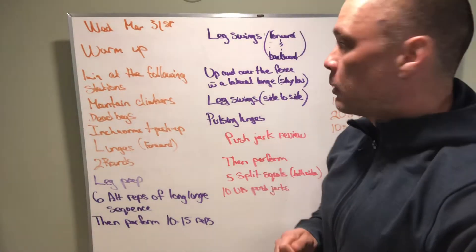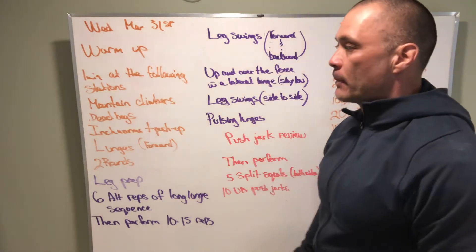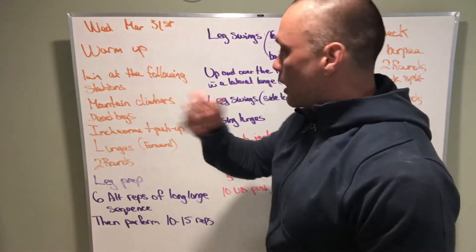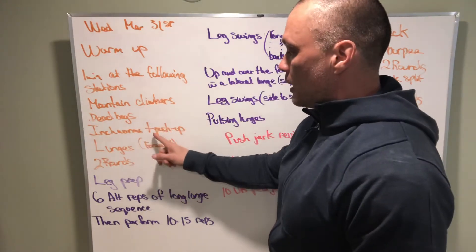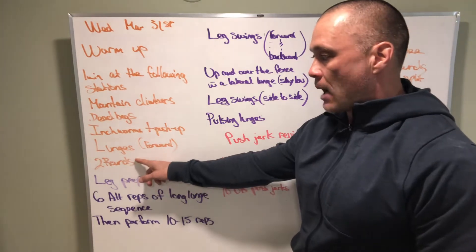Alright, Tidal, we got our board briefing for Wednesday, March 31st. Our warm-up is going to be one minute at each of the following stations: mountain climbers, dead bugs, inchworms plus a push-up, and forward lunges. We're going to do that for two rounds.